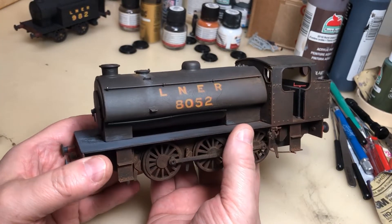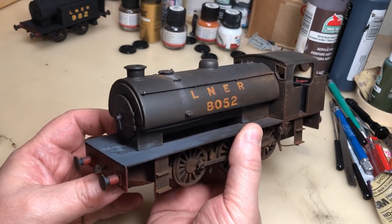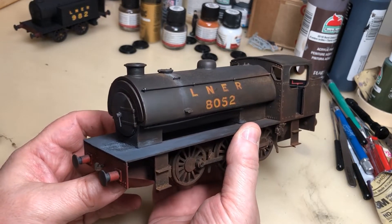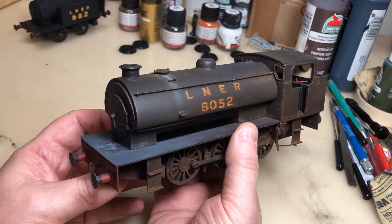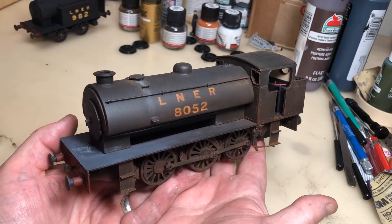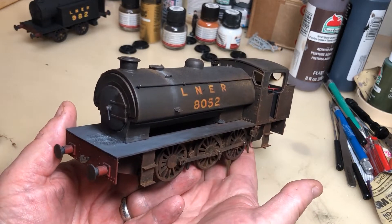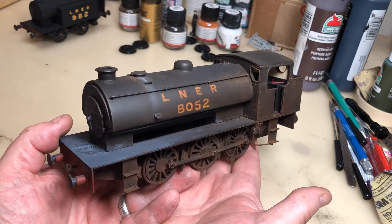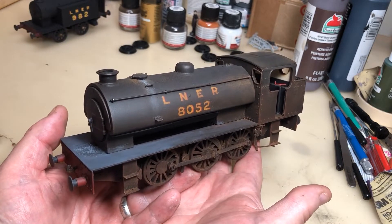In World War II, the War Department needed a locomotive that was both powerful, versatile, easy to maintain, and could cope with really poor track work if necessary. They were going to build one of their own, but they found the J-94 was a good model to use. They got various manufacturers to build these to their specifications, simplified them, and made them easier to maintain. This effectively is one of those locomotives.